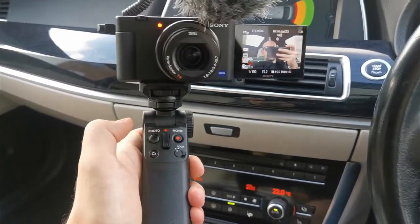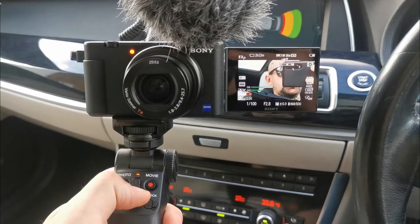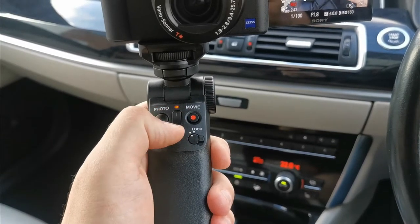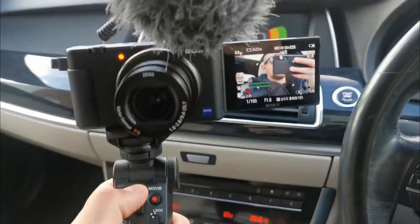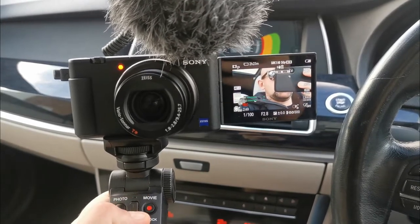The grip is pretty basic otherwise. You can use the optical zoom with these buttons — zoom in and out. There are speed settings so it can be faster or slower. In standard mode it's pretty slow when zooming in, but it does the trick.